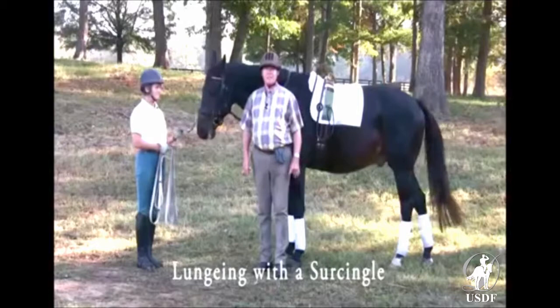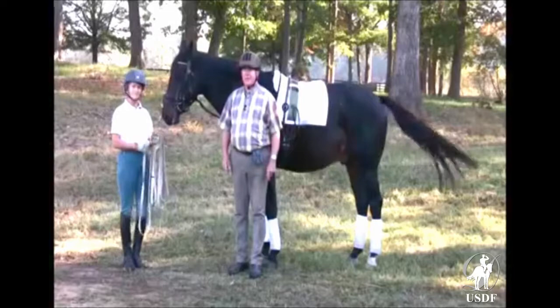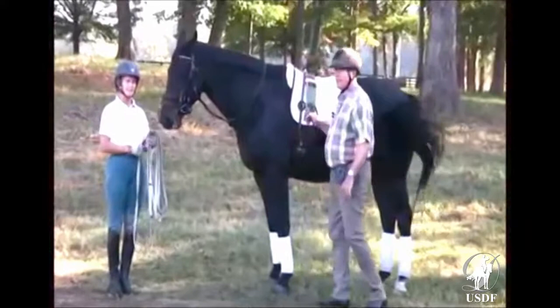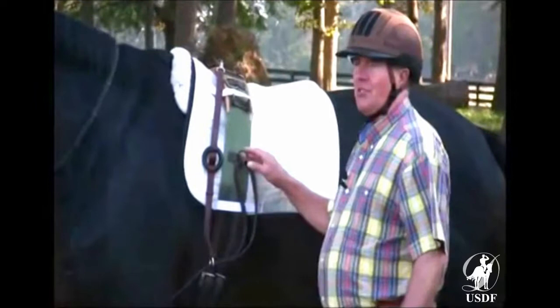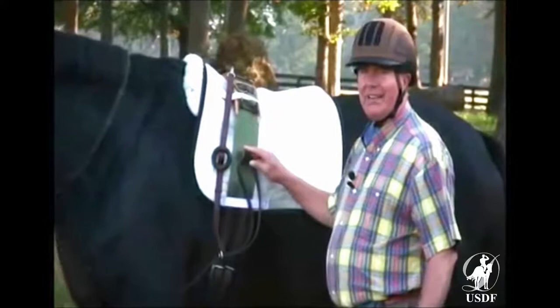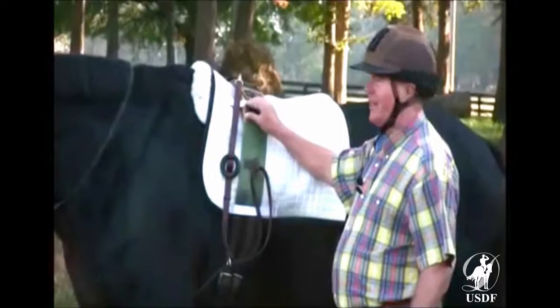This is the horse tacked up only with a lunging surcingle, which would be appropriate if he were not going to be ridden on that day, or if he came back from an injury or had a saddle sore — instances where it's not necessary to have a saddle. The lunging surcingle has the possibility of attaching the side reins at different heights, which is useful if you want the horse to be a little more in self-carriage. In this instance I've put the side rein on the hole that is slightly higher than where it would be if the horse were just wearing its saddle.